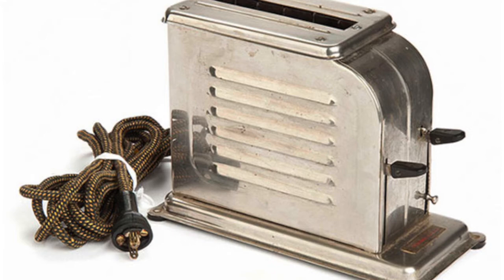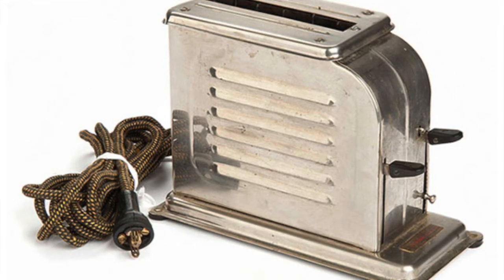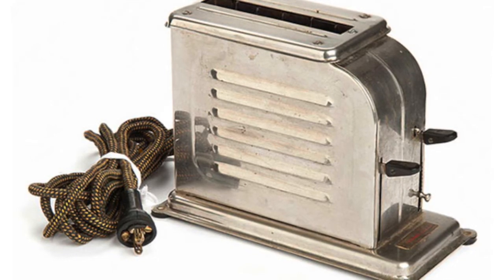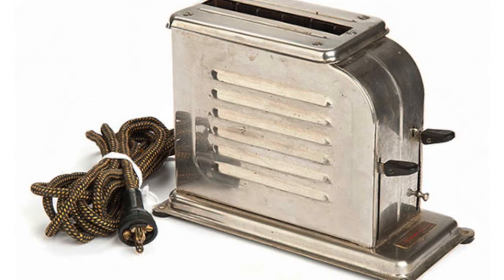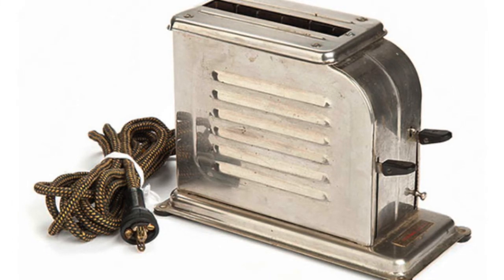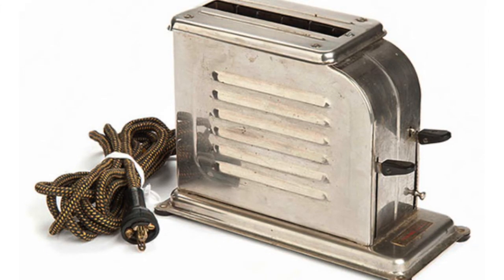If you want an easy, simple, quick way to make toast, the pop-up toaster is designed for you. You weren't able to get it in 1925, but now, in 1926, it is available to you, your family, and your restaurant for only $1.69. Just stop in at your local store and pick up your new toaster. This is the only way to make a perfect piece of toast every single time.